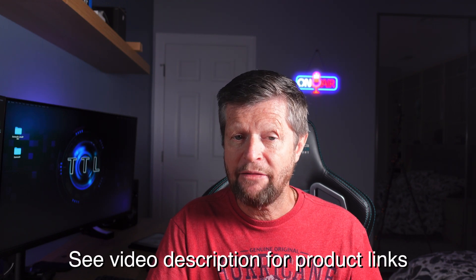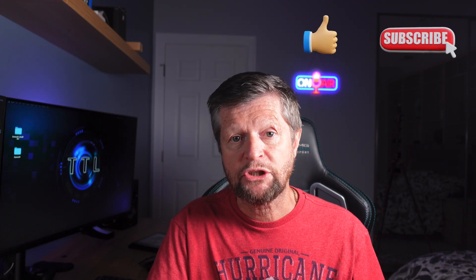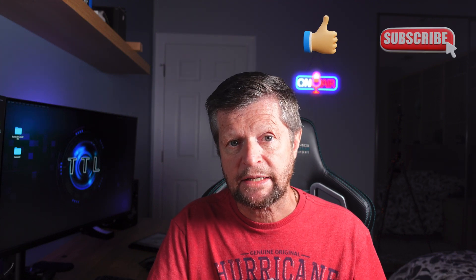Before we get started, I do want to emphasize as usual that this video is not sponsored, paid for, or influenced in any way. I purchased all of the equipment with my own money and the opinions are entirely my own. And of course, if you enjoy the video and get good information out of it, remember to give us a like and consider subscribing to our channel. So let's get on with some testing.